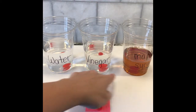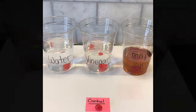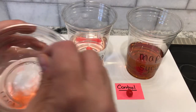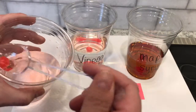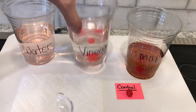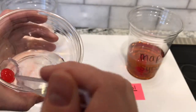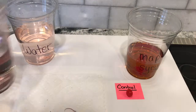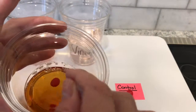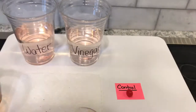We have water, vinegar, maple syrup, and of course our control jelly bean. The timer went off after five minutes. We're going to take our jelly beans out — first one is the water, second one is the vinegar, and the last one is going to be the syrup, which is nice and thick and very sugary.